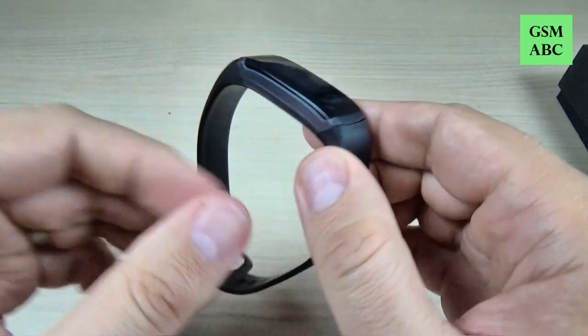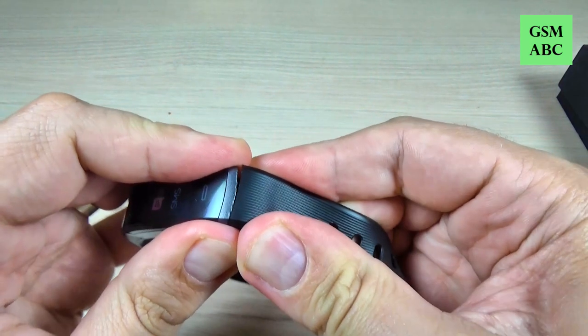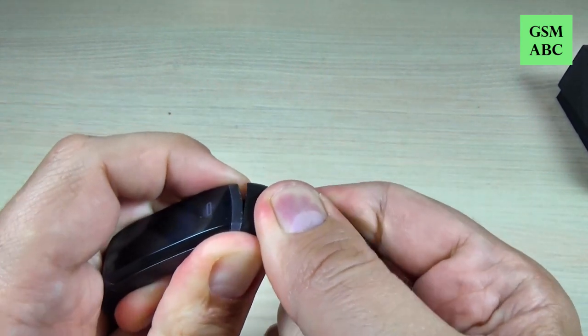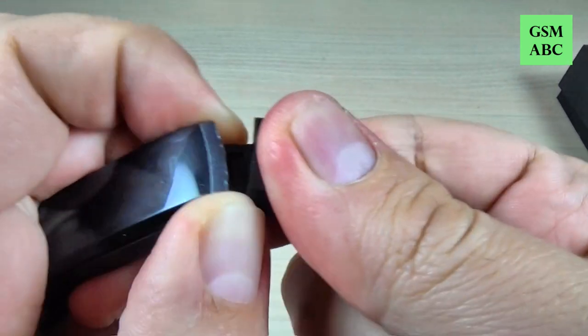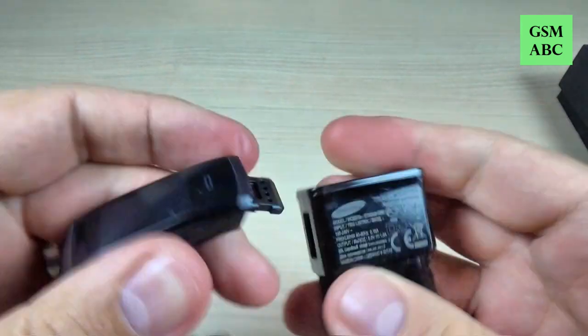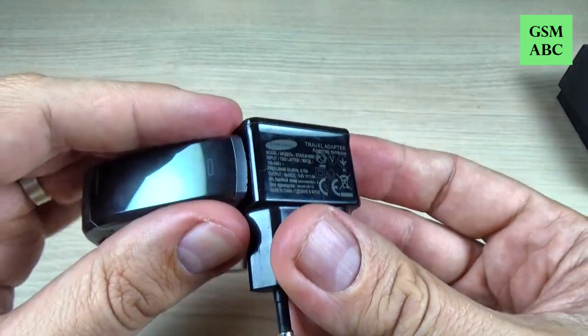To charge this smartwatch you must remove this belt, and it's not easy. Then to charge it, just put it in the charger like this.